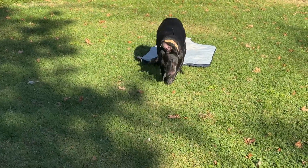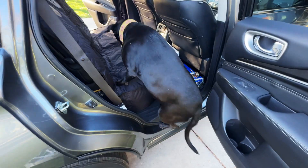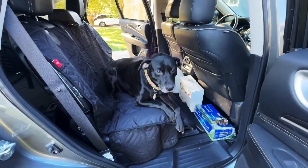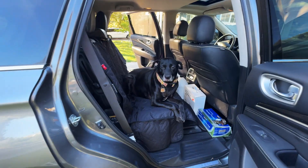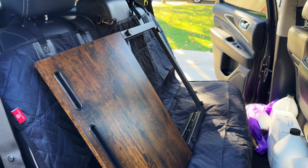We have our little tester over here rolling in the grass — Toast, come here! Let's test it out. Come and hop up — good job! Yeah, look at that. So nice!